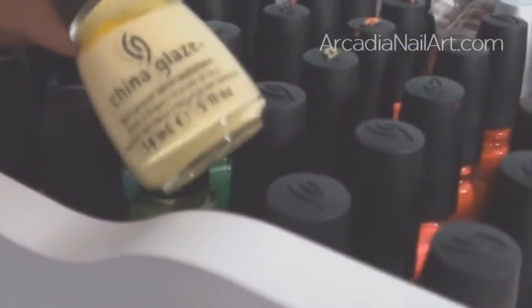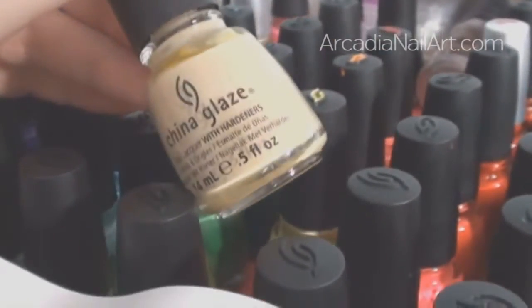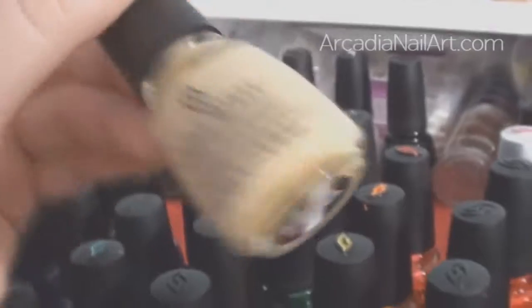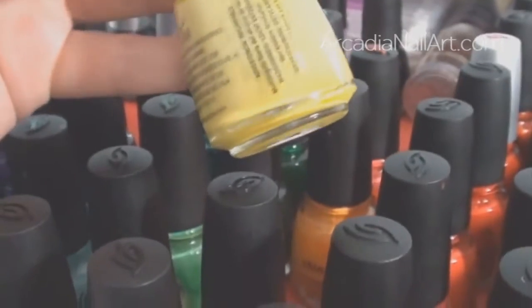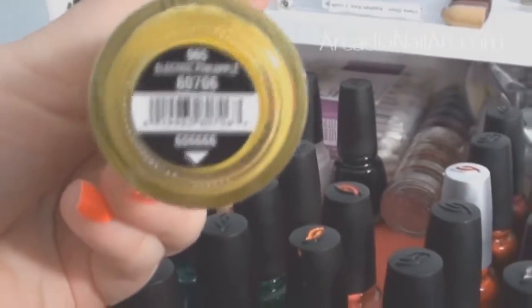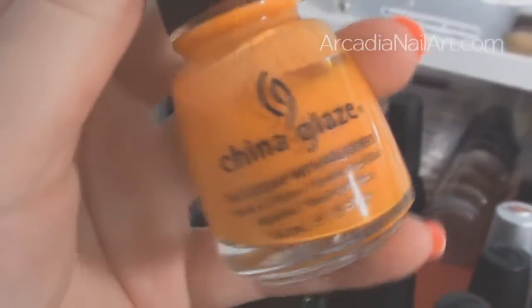Moving to yellows — Lemon Fizz is disappointing. Kalahari Kiss is quite a useful colour but I wouldn't want to wear it on its own. Then there's Electric Pineapple — I hate this one, it's horrible. I hate the one next to it too. I bought them both in a set on eBay and really regretted it.